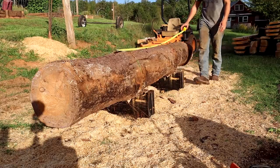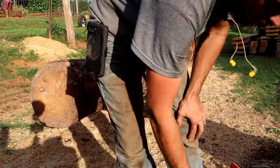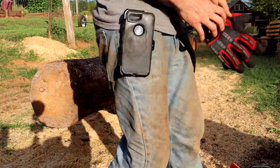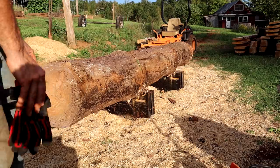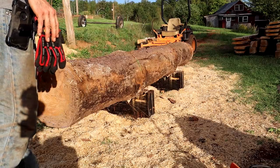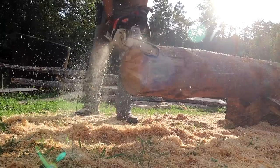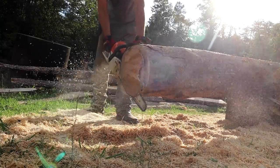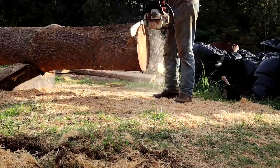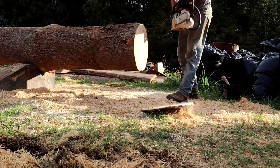So right now it is 12 foot 2. I've got two inches I can trim off. I'll go ahead and trim off a little on the far side because the cut is kind of crooked on this side. I could trim it up a little bit, so I'll see what I can do.